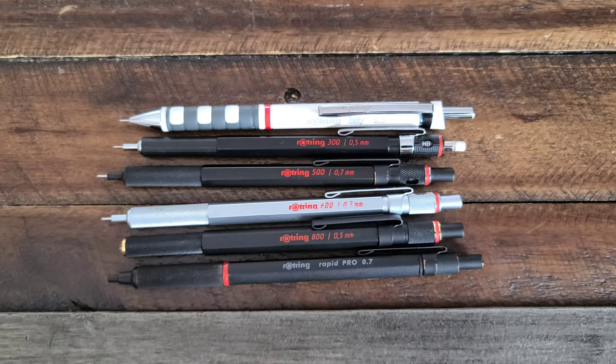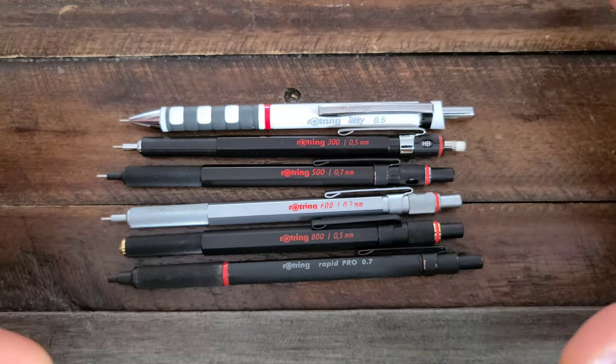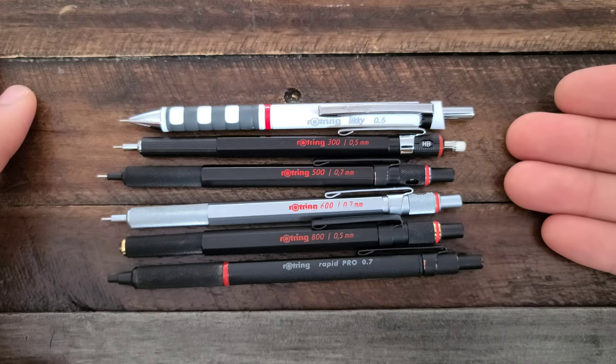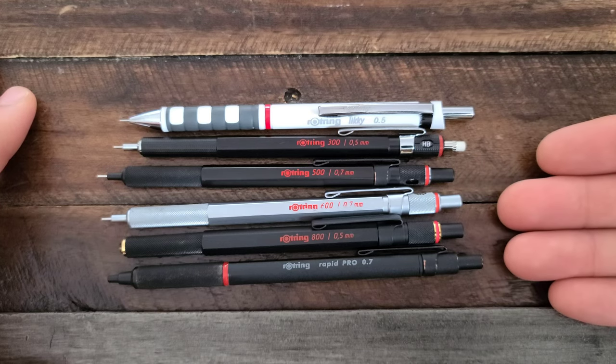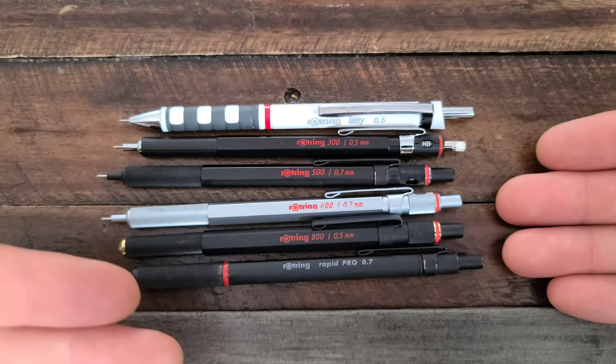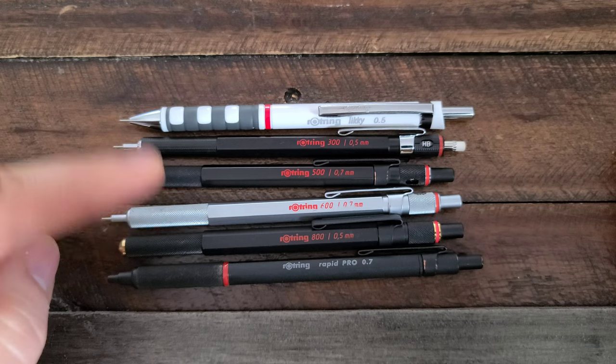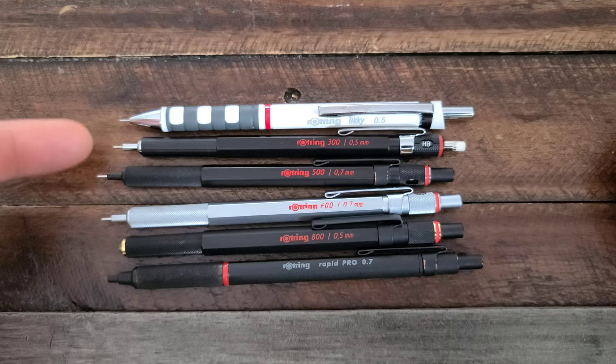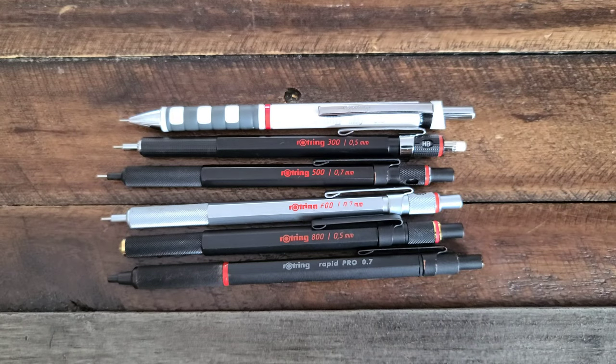Let's talk about the Rotring brand briefly. Originally founded in 1928, it's a German brand originally. It's now owned by a conglomerate — it was sold in 1998. Some of the distinctive features of Rotrings, especially in the nicer or more classic designs, is a hexagonal barrel, knurling in the grip area, and a very precise lead sleeve at the tip of the pencil so that you can see exactly what you are drawing or writing.